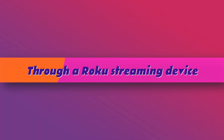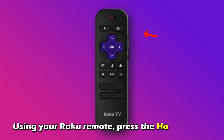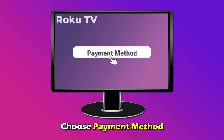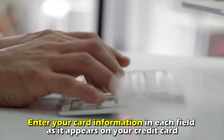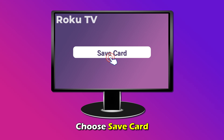Through a Roku streaming device: Turn your Roku streaming device on. Using your Roku remote, press the Home button, choose Settings, choose Payment Method, and continue with the Update Payment Method option. Enter your card information in each field as it appears on your credit card, and choose Save Card.